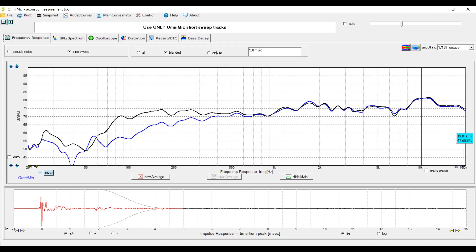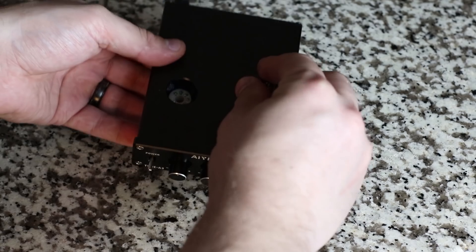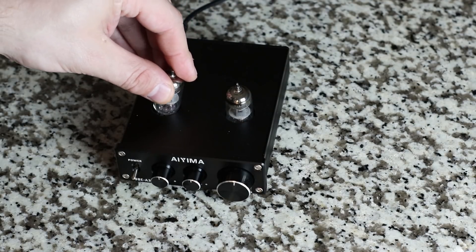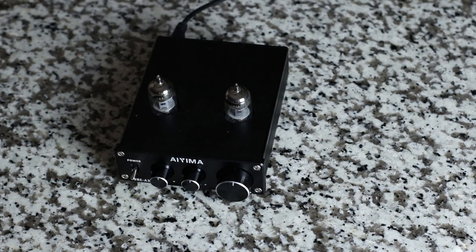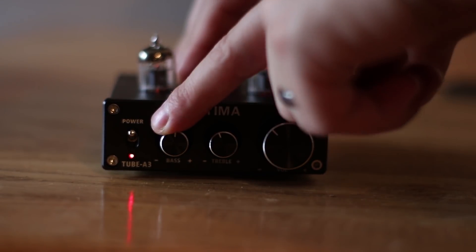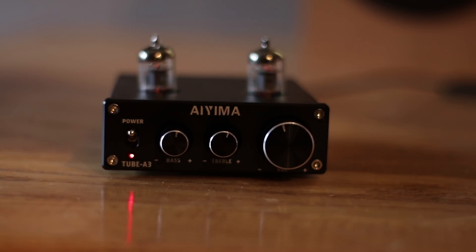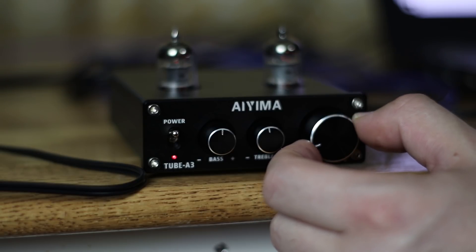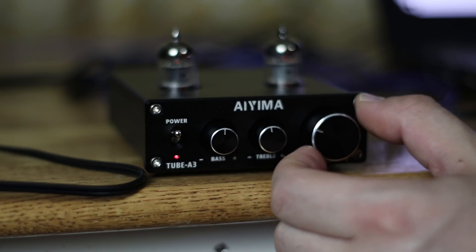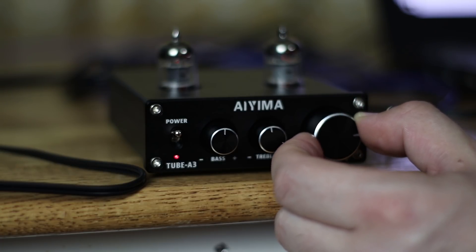Another pro is the interchangeable tubes — you can experiment and figure out which tubes you prefer, and there's quite a variety compatible with this unit. The cons: the tubes it comes with are not typically the most highly desirable, though it doesn't mean it sounds bad — you can get a different sound signature from other tubes. Another con is the volume, treble, and bass controls have no center point — no marking, notch, or indicator to let you know you've returned to center. It's still pretty easy to do, but it would be nice to have. There's also no remote control support, so you'll have to physically get up to change the volume.